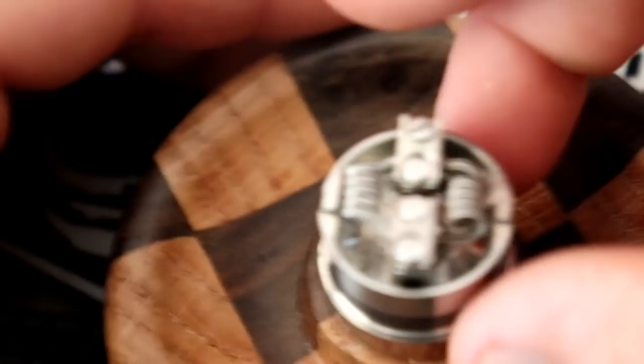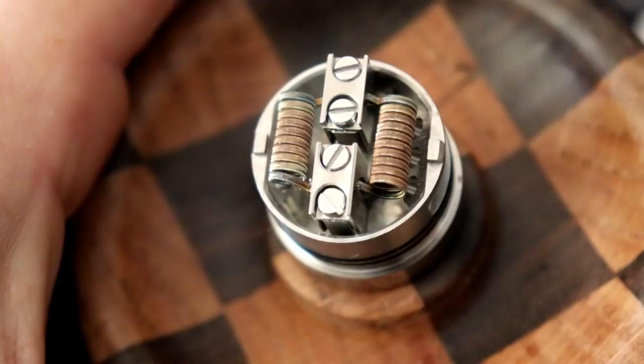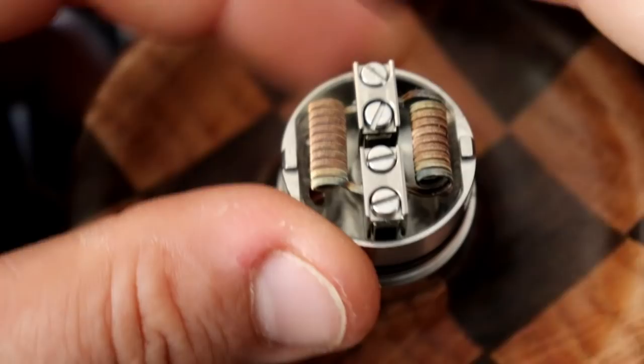Let's try some long 10-wrap series coils. Series coils are freaking awesome in here — they fit in there very nicely. Look how the airflow is hitting that entire coil. I've got to try some series in this because it looks very promising. I quite like how these fit in there.